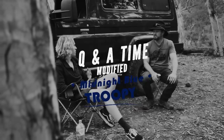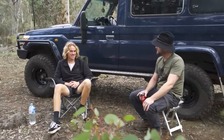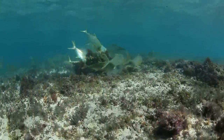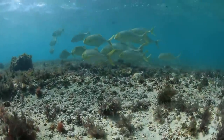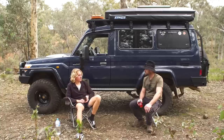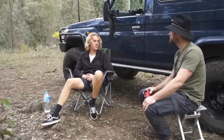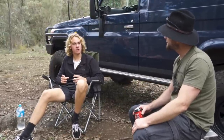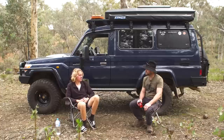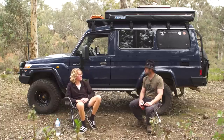Q&A time. You've got a Troopy, you surf, free dive and snorkel — so you spend a bit of time on the beach. How's the beach driving? It's awesome — compared to my old four-cylinder Amarok, this thing just gets up every hill and makes everything look easy. The Amarok's traction control would still cut in even when turned off — whereas on the Troopy you just lock the lockers and off you go. Both lockers on and you can just crawl over everything.